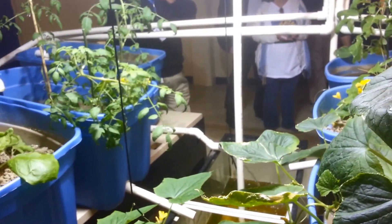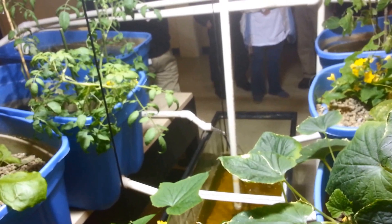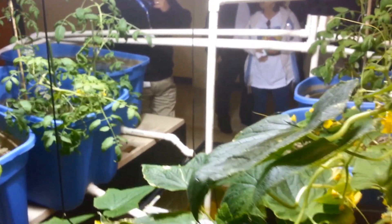Are these cucumbers? Cucumbers, yeah. That's awesome.